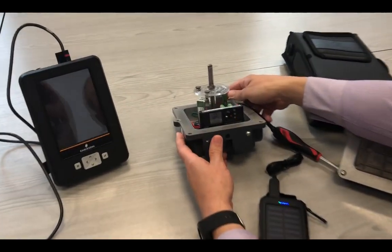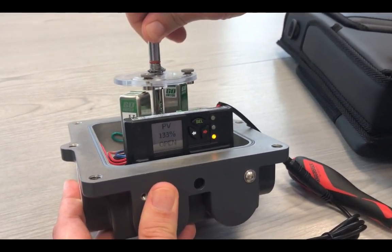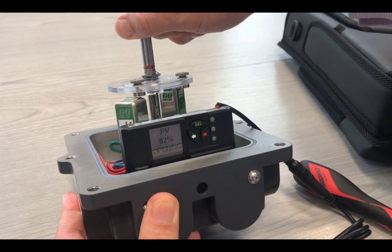As this is out of range, you will see a diagnostic light flashing because it is over 100% open. Moving it back, you can see the range.